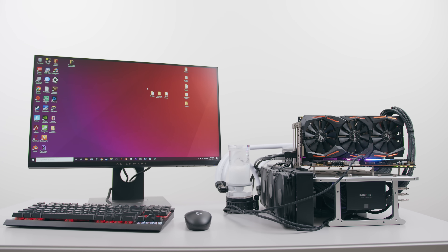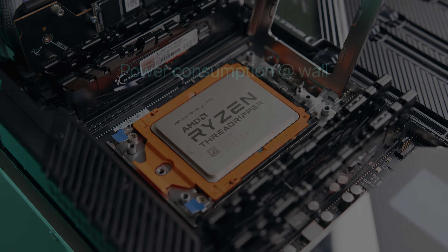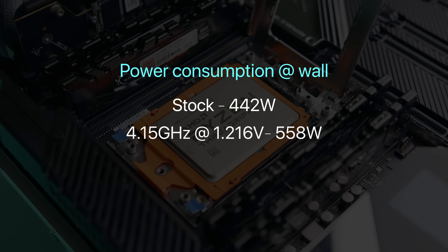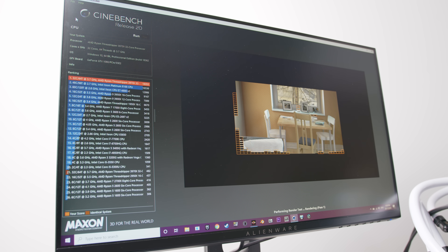Power consumption at the wall with the overclock was 116 watts higher compared to stock, so that's something to consider if you're doing a ton of sustained load. I was also able to squeeze in a few Cinebench runs at 4.25 GHz running at 1.27 volts, where the power consumption for the entire system stretched to over 600 watts. Before a 32-core 64-thread CPU, that's actually not that bad.